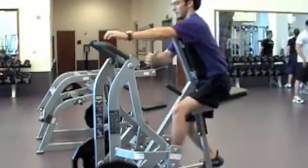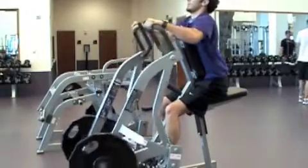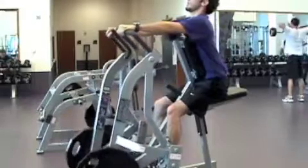Slowly pull back both handles toward your body, completing a full range of motion, then return to start position. If desired, you may also pull the handles back one at a time.